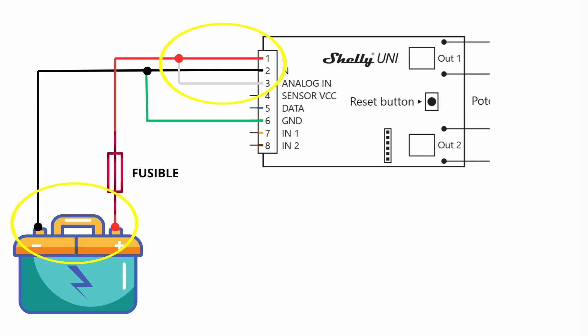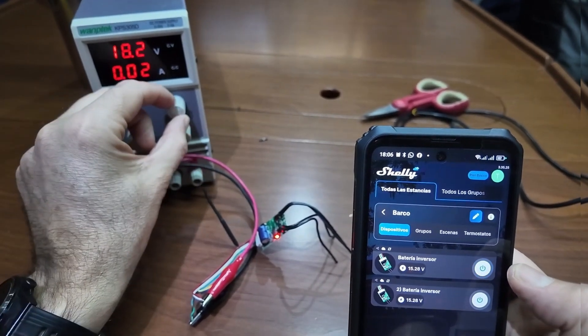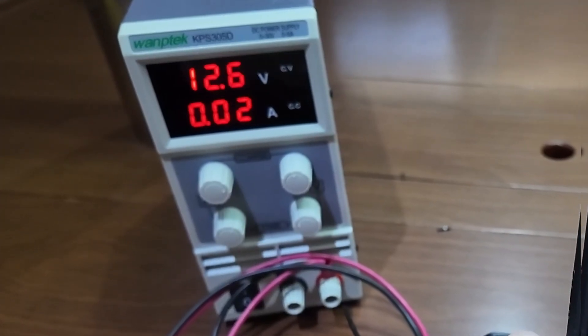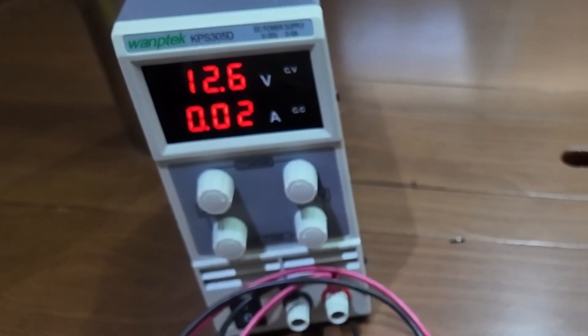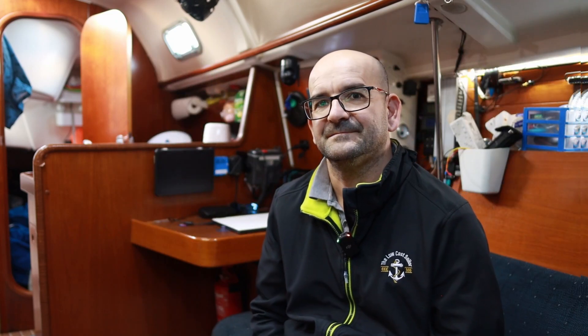We will be able to do it with both 12-volt and 24-volt batteries. We have tested it in the range of 8 volts to 30 volts and it works without problem. The maximum consumption of the Shelly is less than 1 watt — about 0.02 amps at 12 volts. To measure the battery voltage, we are going to use the white wire, which is the analog input, and the green wire, which is the reference ground. Since we are measuring the same battery that powers it, we can connect white with red and black with green. With this, we can measure the voltage of our battery and send it via Wi-Fi over the Internet to our mobile phone.